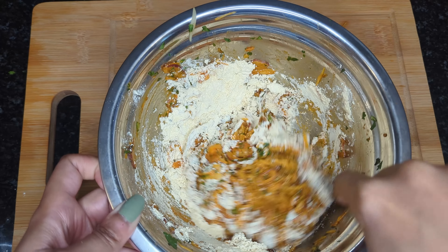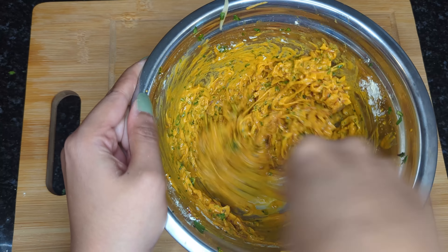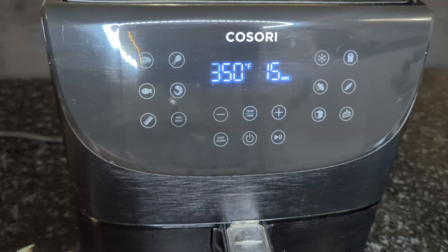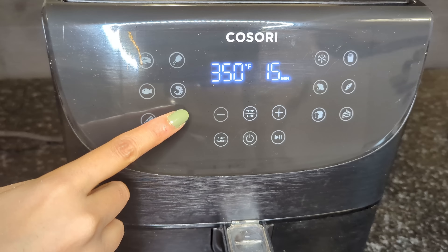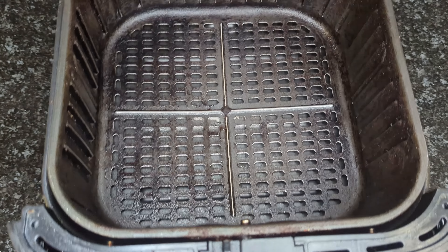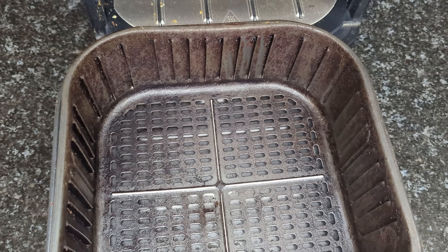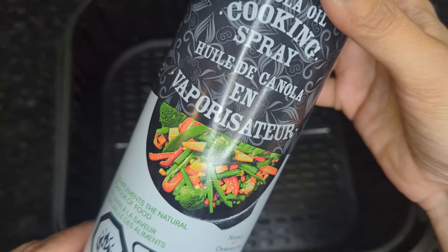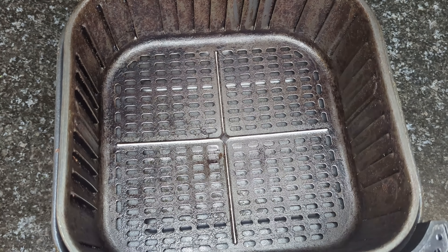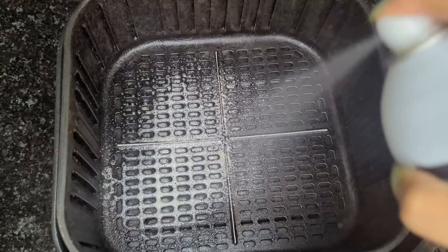Now at this point, if you think your batter is too runny, you can add some more flour to it. Now that our pakora mixture is all ready, we're going to go ahead and preheat our air fryer. Mine has a preheat setting so I just hit that, but you can preheat yours at the highest setting for five minutes. Once the air fryer is done preheating, just give it a nice spray of cooking oil to reduce sticking as much as possible.